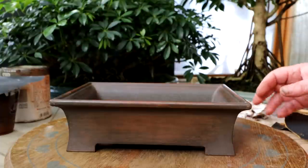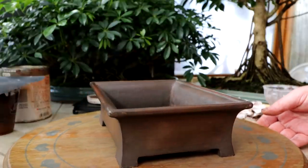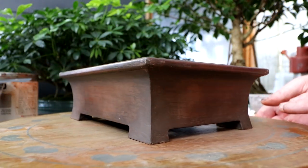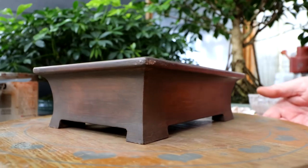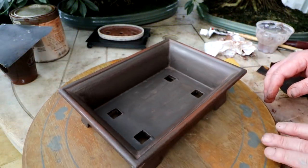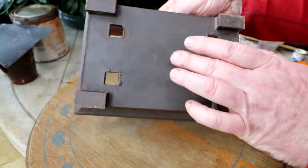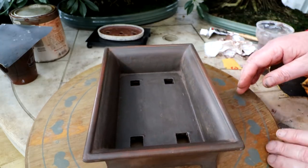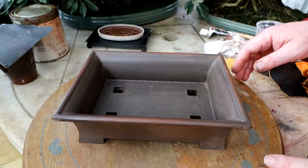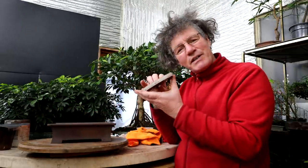I don't know if you can see the shine on the camera, but we'll rotate it around and you can have a look. Here's a look at the imitation clay pot — I'll rotate it around. I'll have to come up with my own chop to put on the bottom of the pot — I think that would be kind of cool. Maybe a Bonsai Zone logo or just my name, Nigel Saunders, or something like that.